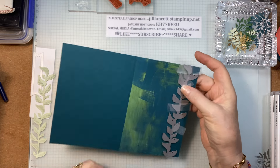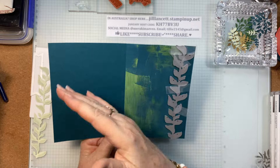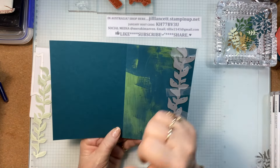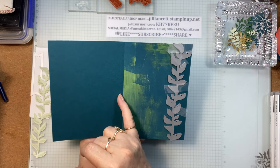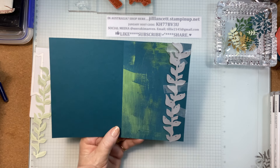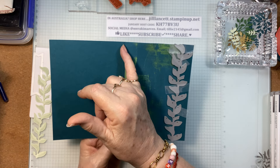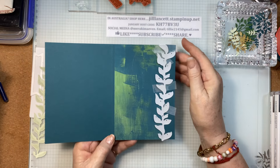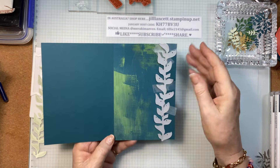I've got our normal card base. In Australia that's half A4; in America, US, it's half US letter size. We score ours at 10.5 and the US letter size is scored at four and a quarter. So whatever your card base is, that's what we're starting off with.